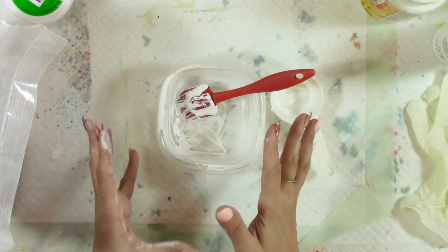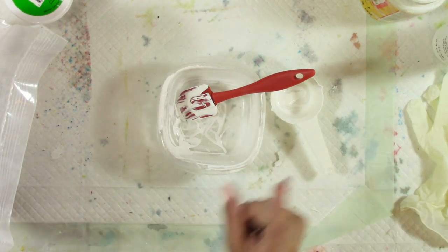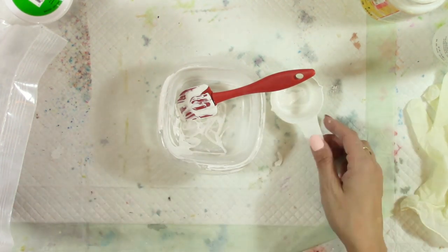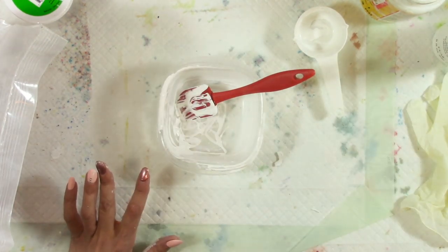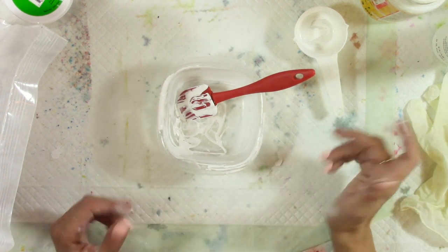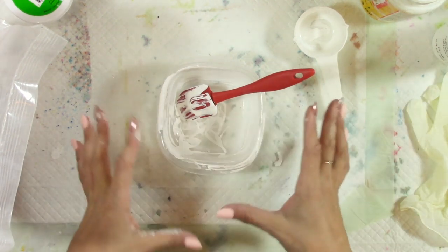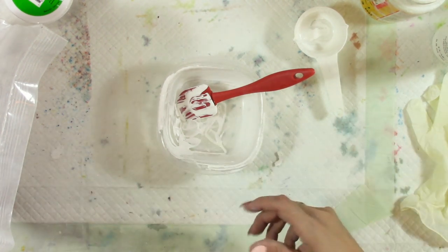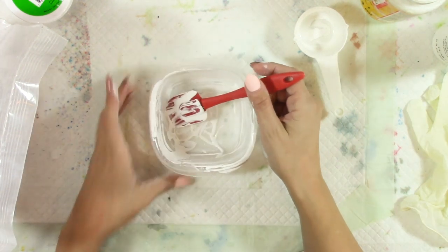I'm also going to be doing a clear DIY gesso in the future, as well as another DIY gesso using latex house paint, and then I'll compare them all. If you're interested in that, make sure you subscribe and click the notification bell. I do need to give each gesso a chance to sit and store first so I can report back on how well they stay mixed.